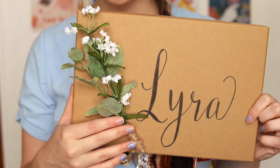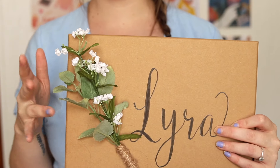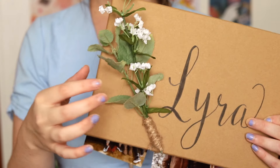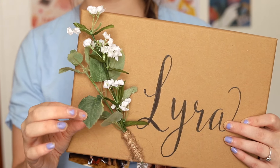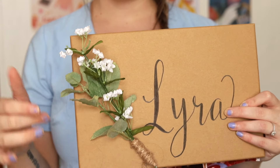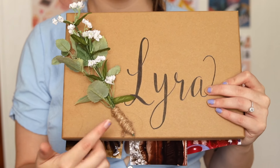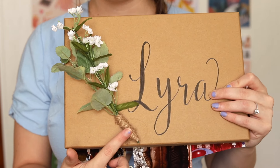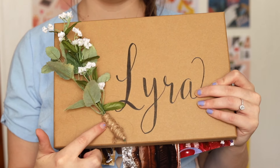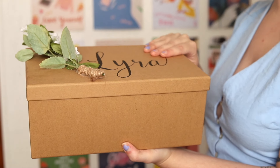For the flowers, I went to Hobby Lobby and picked out two different types — one is baby's breath, and I'm not sure what the other one is. I cut them and added some twine, which I also got from Hobby Lobby. I wrapped the twine around the flowers and used my hot glue gun to glue everything onto the box.